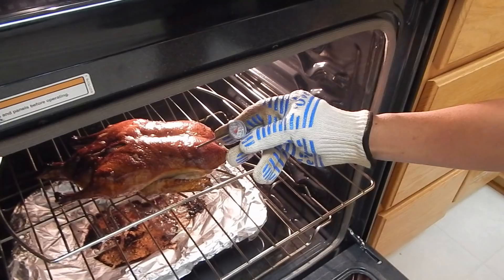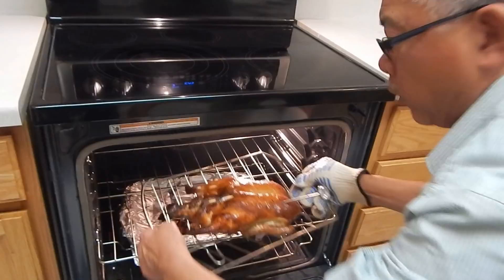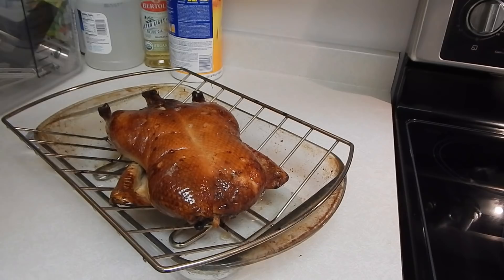I think it's at 165 degrees already, so we take it out. 165 degrees — so it's fully cooked. We leave it to cool down for about half an hour.